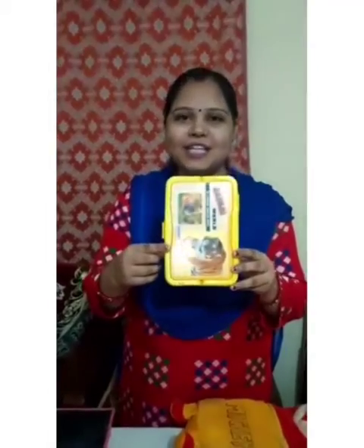What is this? This is a lunch box. What is this? This is a lunch box. Repeat with your ma'am — this is a lunch box.